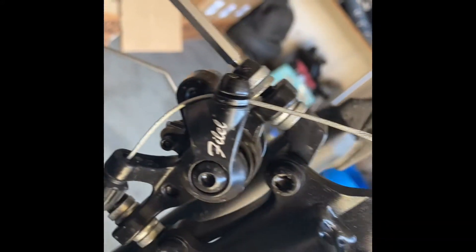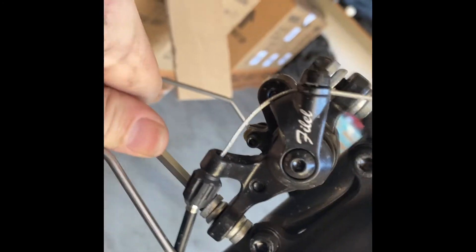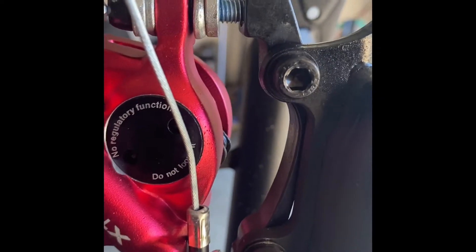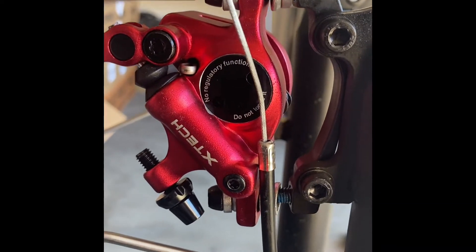Okay, so that was the cable releasing tension. Now let's get it all off. Once you've got all your adapters and bolts through, you're going to bolt the new caliper on. It's pretty straightforward.